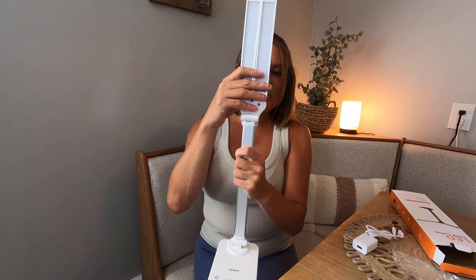It comes with your charging cord and it has your wall plug. It also has this piece, which is going to charge it up. And then this is what it looks like right here.